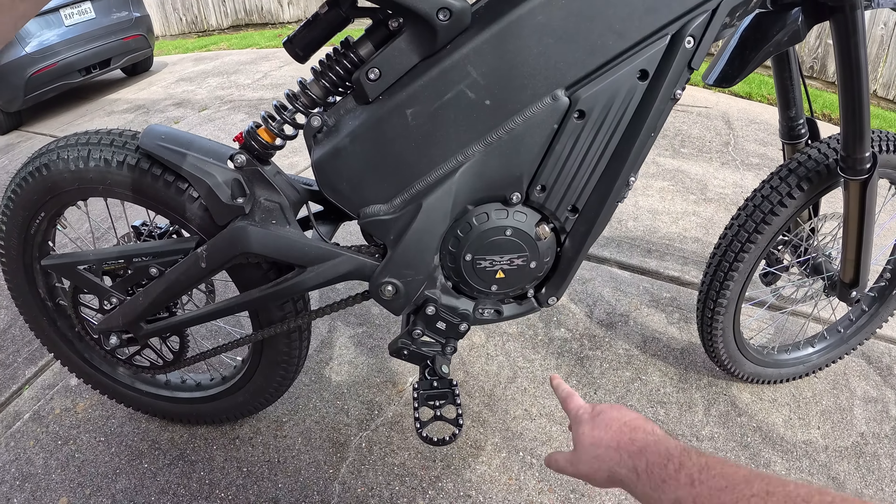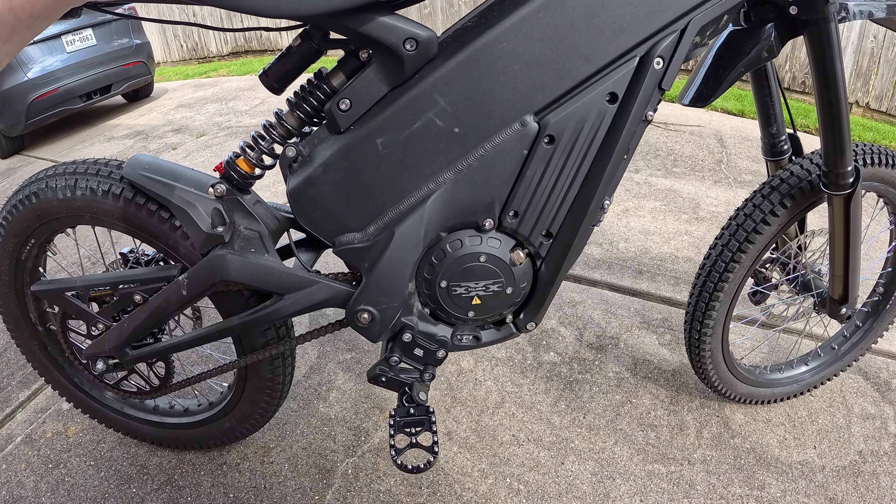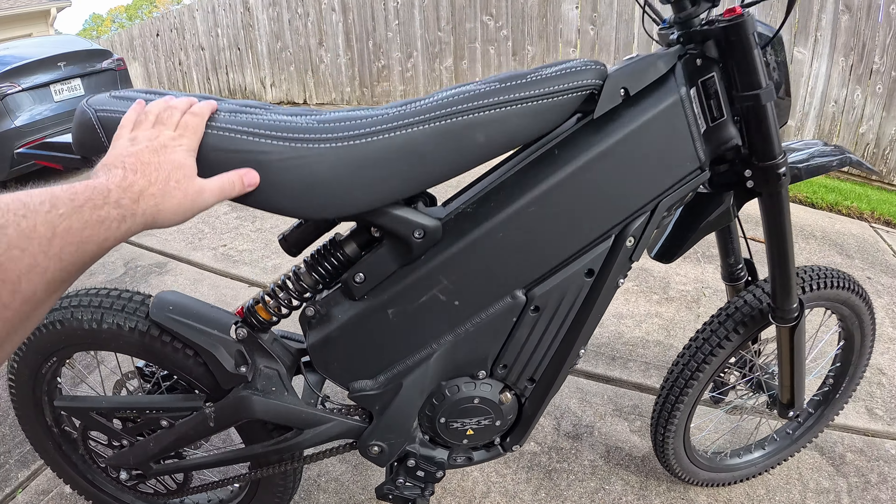How's it going? So I was completely wrong about the motor on the Talaria Triple X. Let's go for a ride and we'll talk about it.